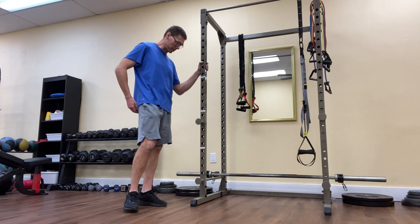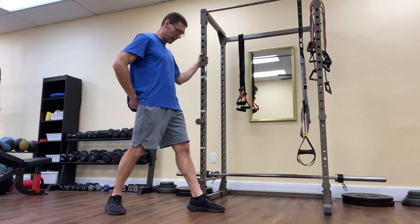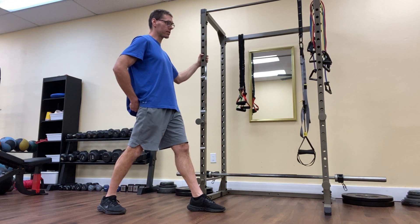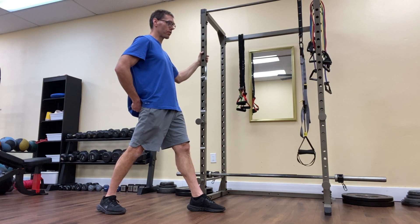So that looks like this. I'll hold on to something sturdy. I will place my hand directly on my glutes, and my left foot is forward, my right foot is in the back. In this case, I'm working on the right glute, and I'm just going to squeeze my right glute for three seconds.